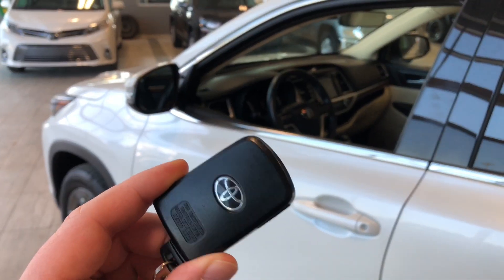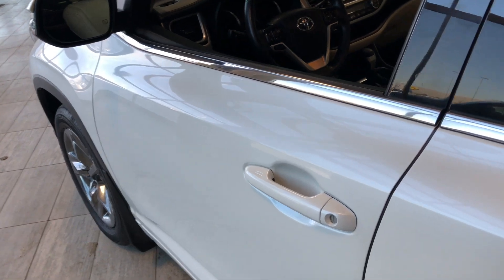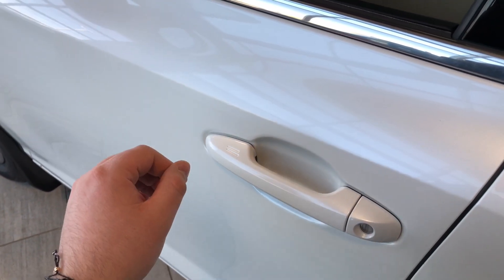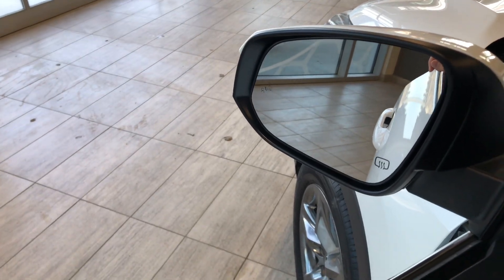Helping us get inside, the key fob has a lock and unlock button. This Highlander does have a smart key system, so we can press these two lines on the door handle to lock the vehicle, and to unlock it, it's as easy as putting your hand inside the door handle. Taking a look at the side mirror, you can see there is a blind spot monitoring system along with heated mirrors.